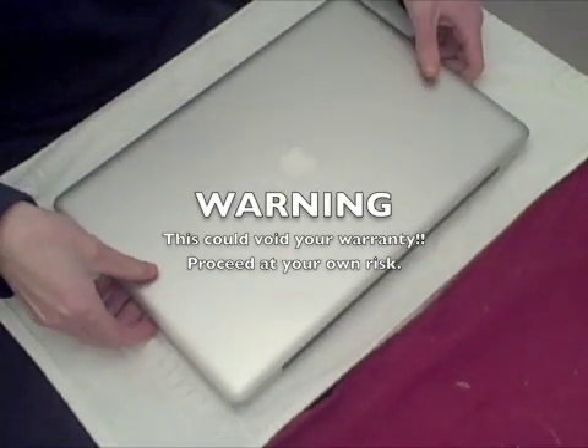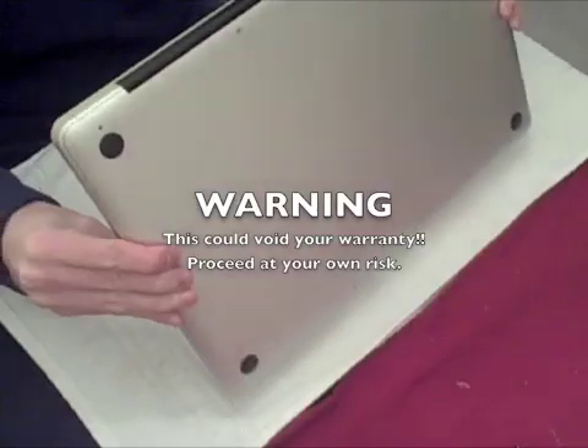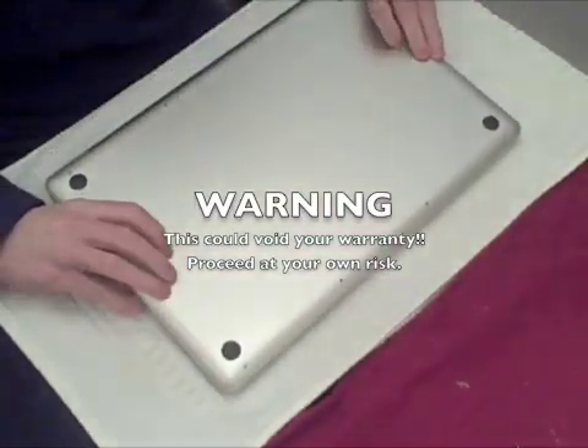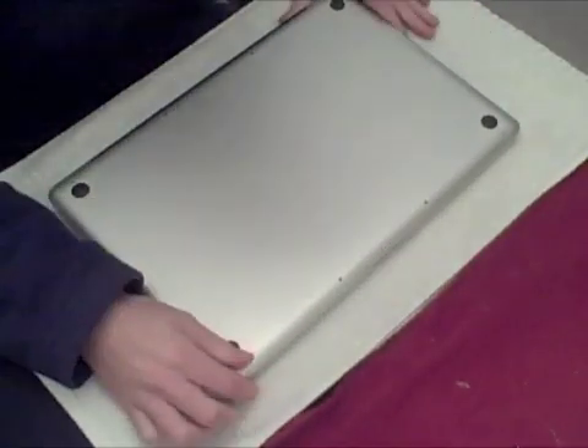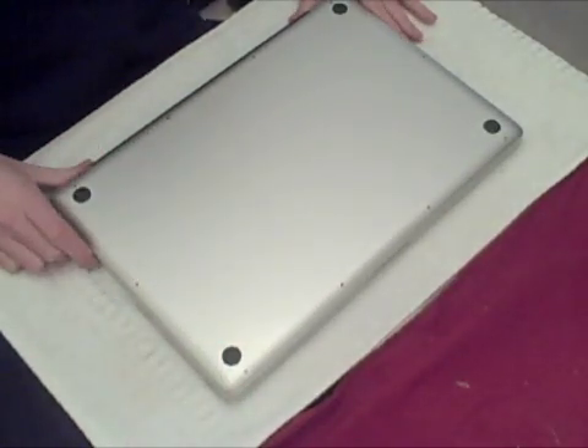In this video I'm going to show how to replace the battery in a 17 inch unibody MacBook Pro. To save time, I've already removed some of the screws in the back — that is the most time consuming part of this process.